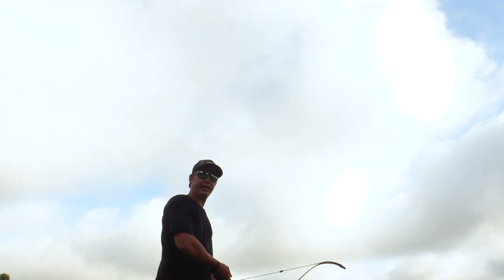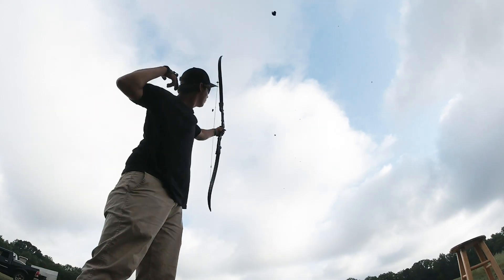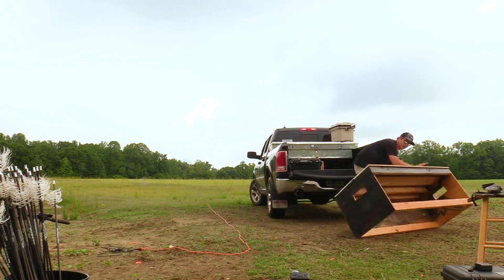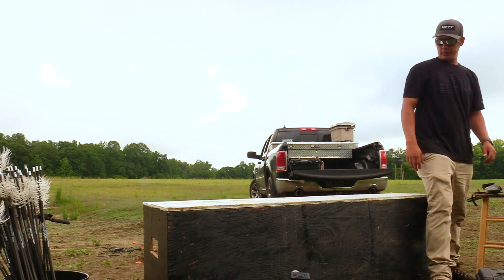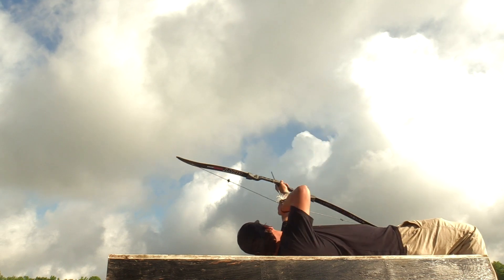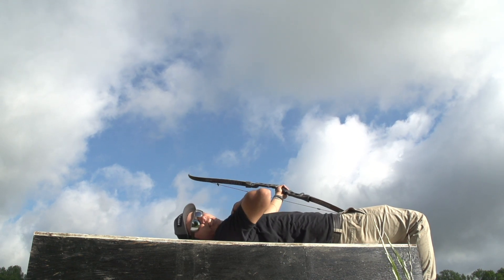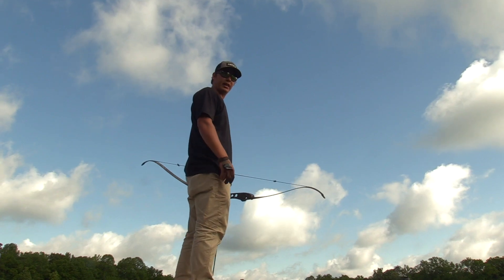For this shot I'm gonna do a 360 and hit a clay behind my head. That's how you do it — behind my head. For this shot I'm gonna hit a clay with my feet.